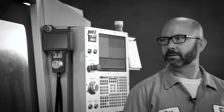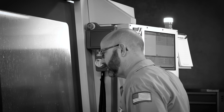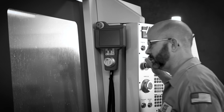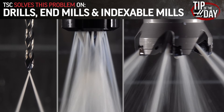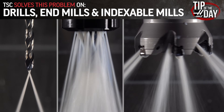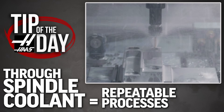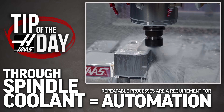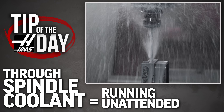You know that grumbling sound that sounds like your tool is chewing on gravel? That's the tool remachining chips that couldn't get out of the way. TSC solves this problem on drills and mills and indexable tools. TSC helps clear the path to repeatable processes, and repeatable processes are a requirement for automation, for running unattended. No machinist is going to vote against TSC, because it makes our job easier.